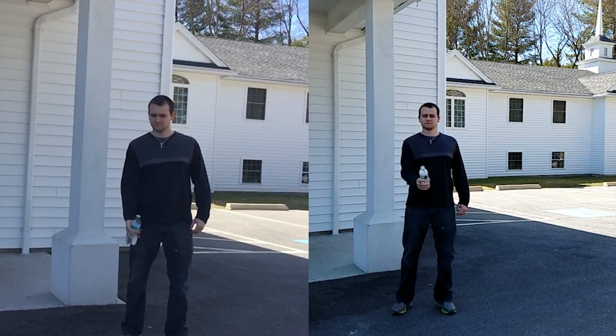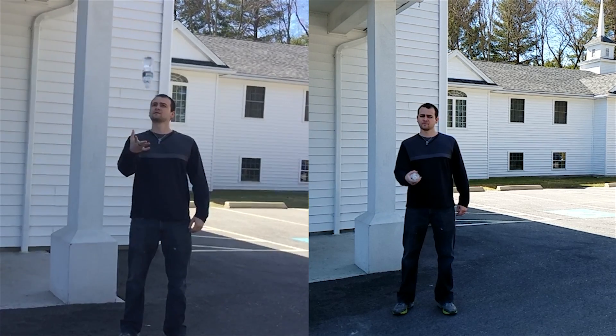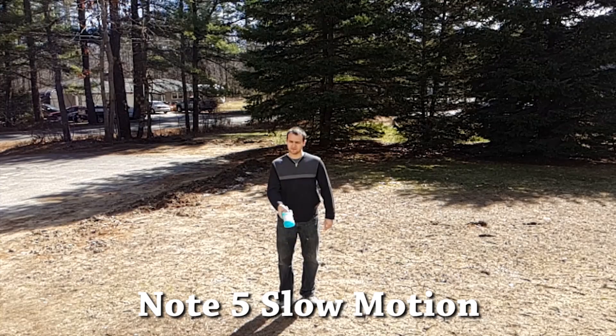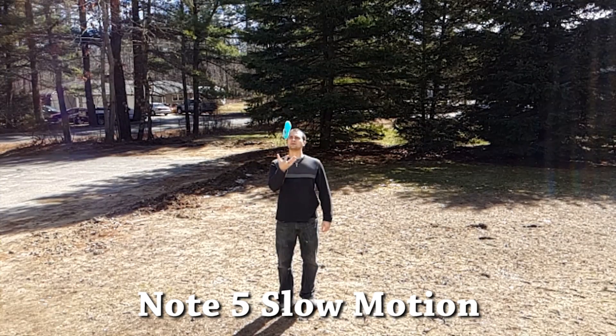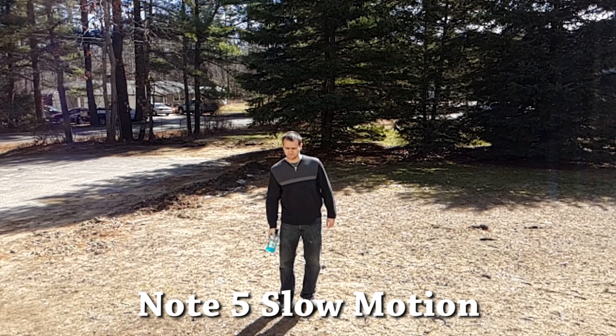As you know from my previous videos, the slow motion recording on Samsung devices has always been terrible when compared with the slow motion recording on an iPhone. That's because Samsung wasn't actually recording at 720p. Instead, they were recording at 360p at 120 frames per second, then upscaling and dropping the frame rate down to 15 frames per second. That made for super low-res and choppy videos.